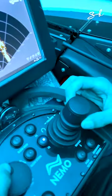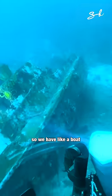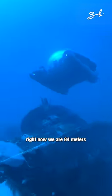You see, you twist it like that. Wow, this is crazy. So we have like a boat, a ship right now. We are 84 meters.